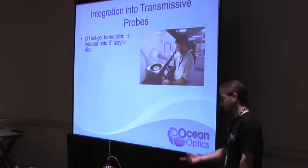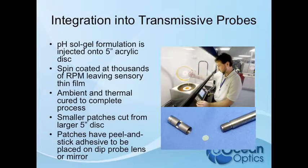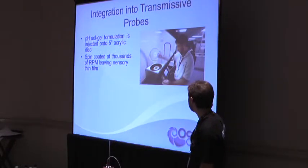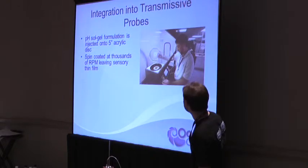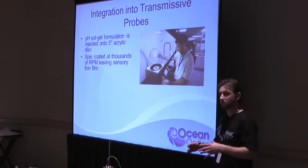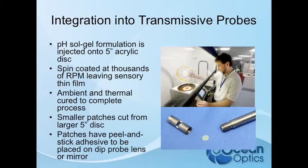So how do we get the sensor material into these T300 probes? We spin coat our sensor formulation onto acrylic discs using our spin coater. The disc is spun at 1000 RPM, leaving a nice thin, very uniform film. That's our Brewer Scientific spin coater — about $10,000. We did a lot of research into optimizing the spin coating process to achieve the best uniformity across the disc. The coating is then ambient and thermally cured, and then we cut smaller patches out of the larger 5-inch discs.